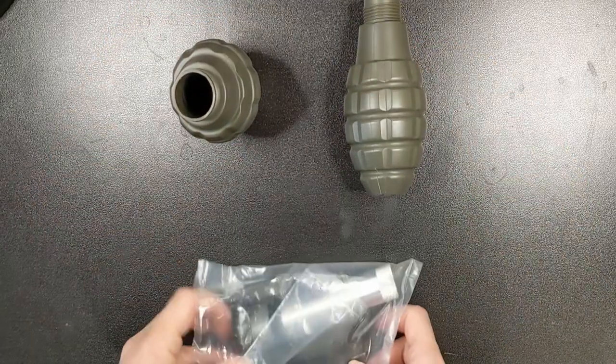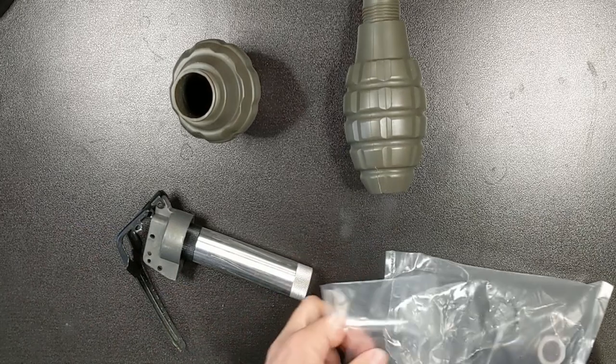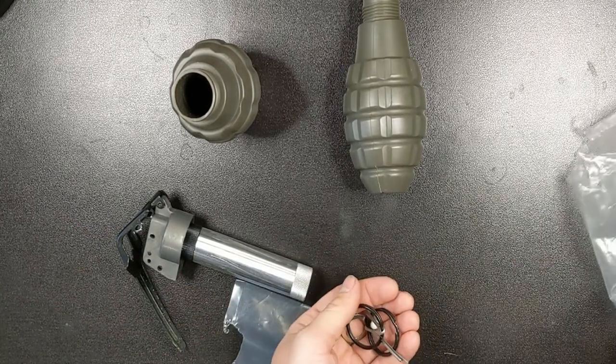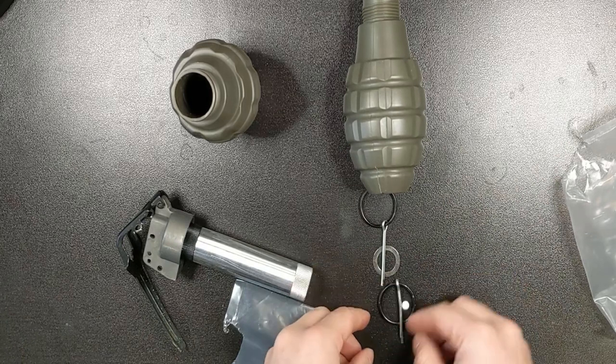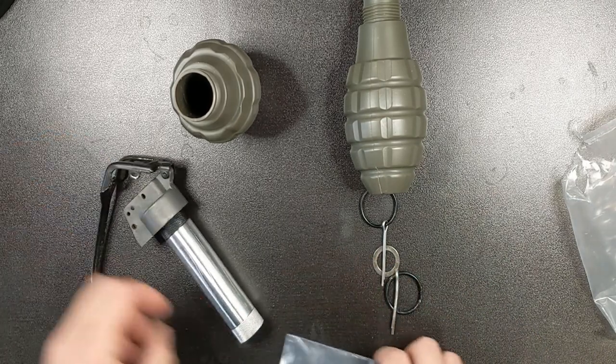In this package you will get 12 disposable grenade shells — I already used eight of them — and you get one core, two grenade pins, and also one replacement washer just in case you lose the first one. The only thing you will need to buy separately from this package is a CO2 cartridge.